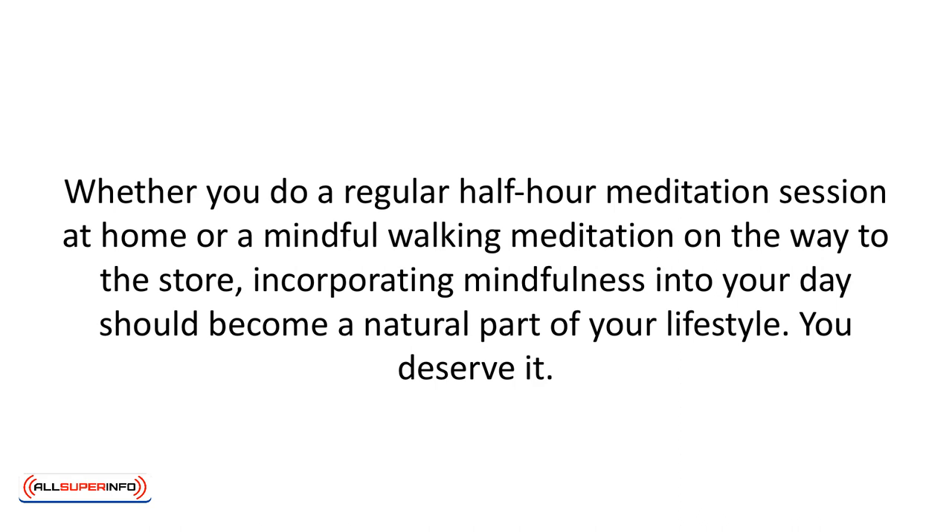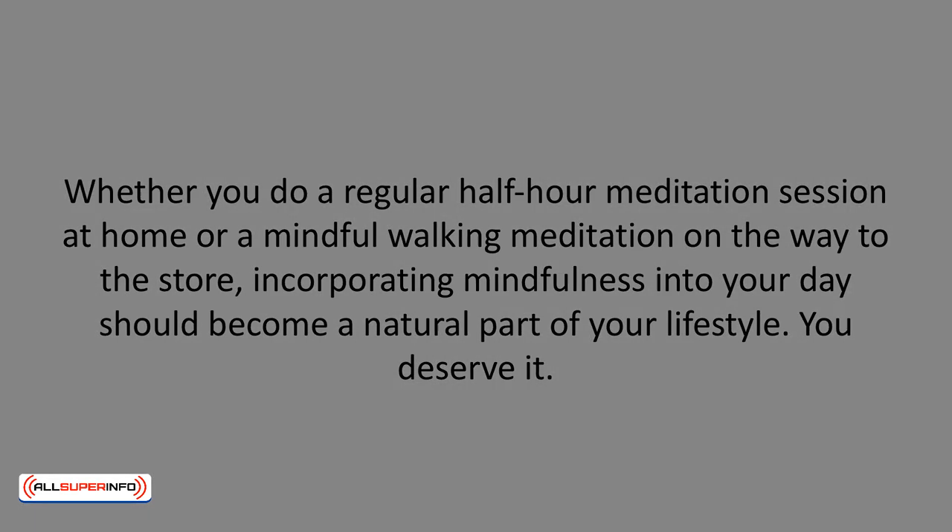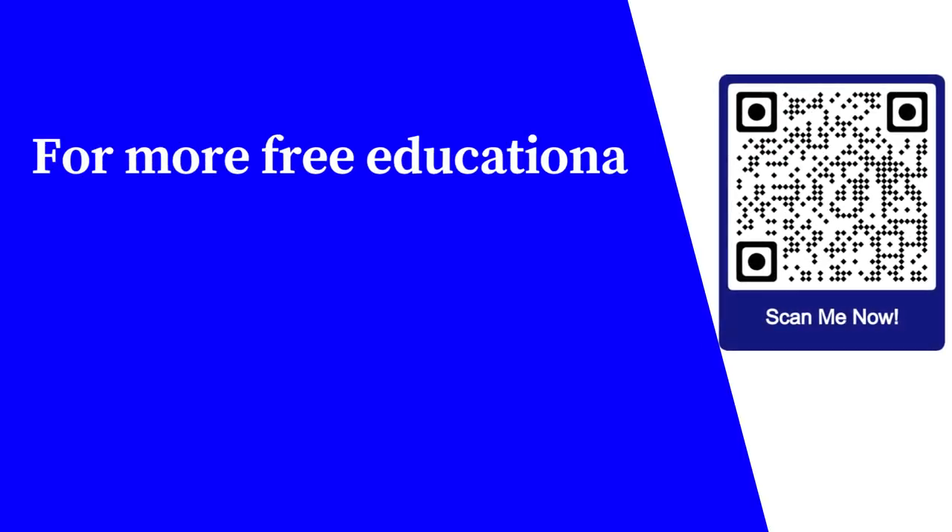Whether you do a regular half-hour meditation session at home or a mindful walking meditation on the way to the store, incorporating mindfulness into your day should become a natural part of your lifestyle. You deserve it. For more free educational content, visit learnforfree.biz.